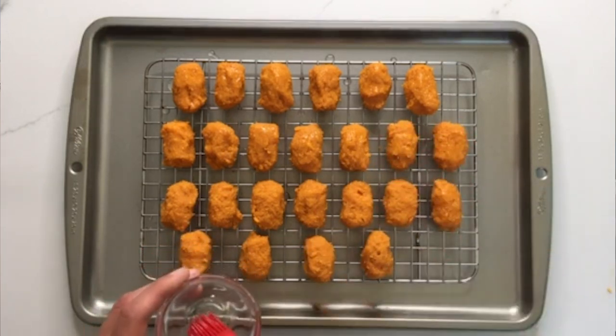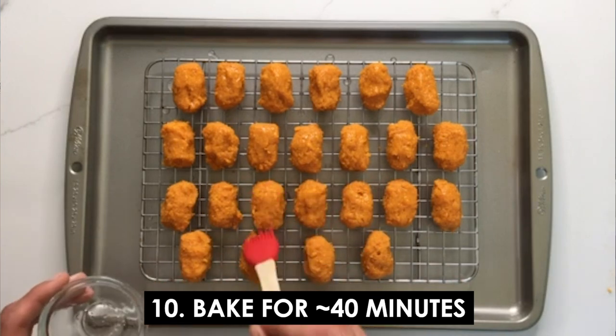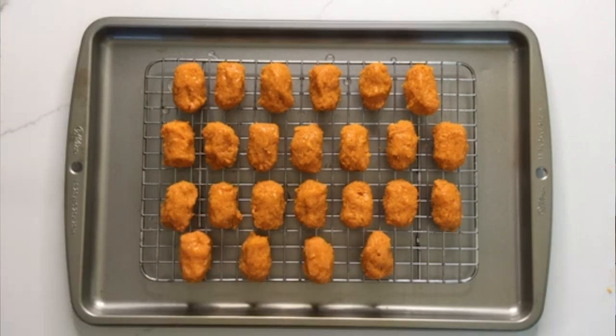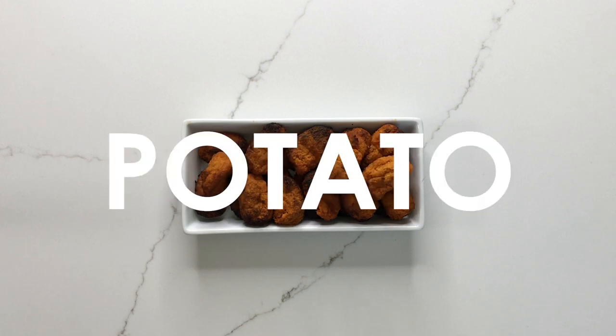You want to bake these sweet potato tater tots in the middle rack of your oven for about 40 minutes. If you are using a tray, go ahead and flip them after about 20 minutes. When they're ready, remove them from the oven, let them cool down for a little bit, and then you're ready to have some sweet potato tater tots.